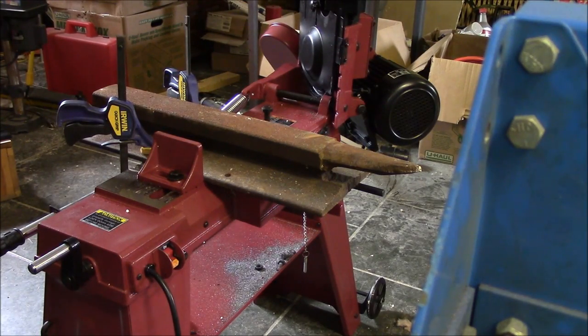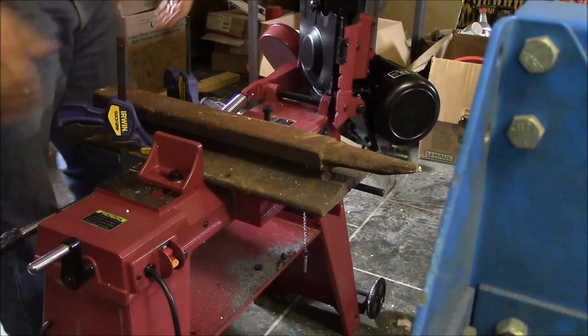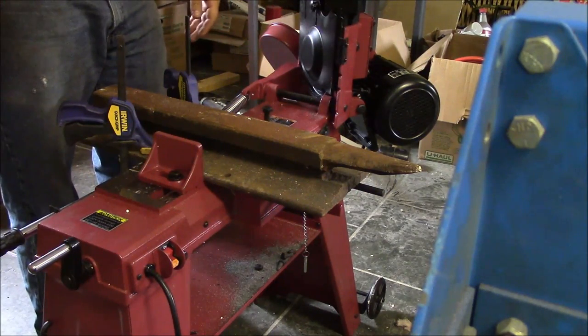Welcome back. Harbor Freight 4x6 bandsaw. This episode: pushing the limits.